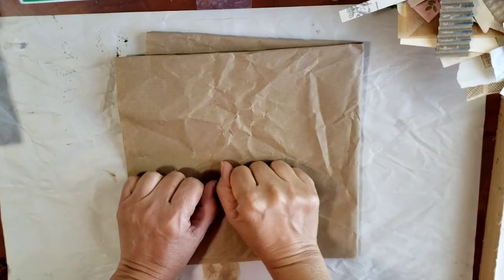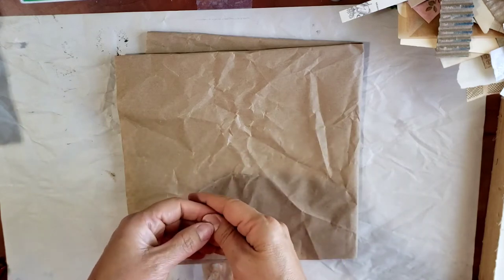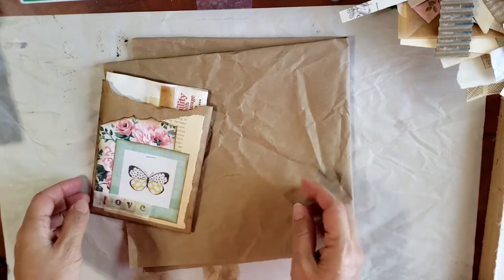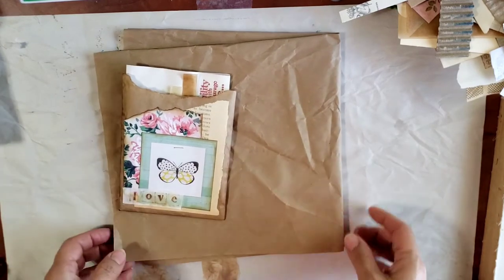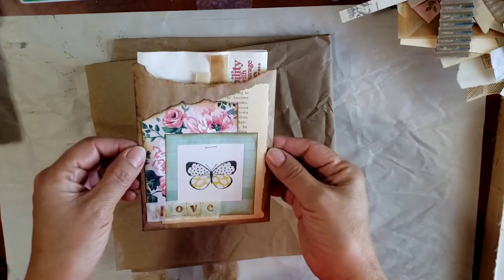Hello everyone, good morning! I hope you find yourselves well today. My name is Lily and thank you so much for being here with me. I thought we could do a little craft-with-me session and I will try to keep it somewhat brief, but let me show you what I am making.